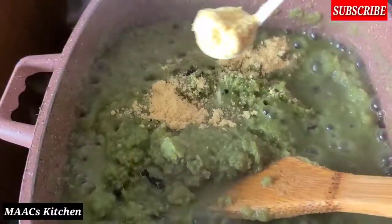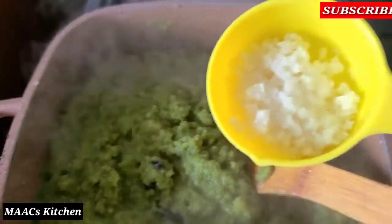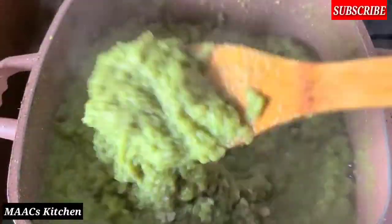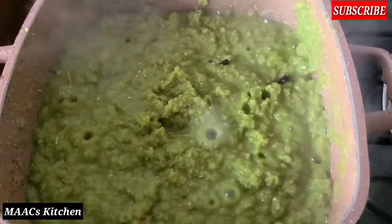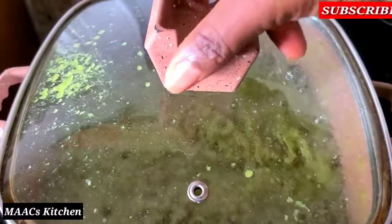Before then I'll add my all-purpose seasoning. You can use any seasoning of your choice, and I'll also add my salt to it. Stir everything together. The quantity of salt and seasoning depends on you — just adjust it to your preference. I'm going to cover and allow it to cook a bit more.